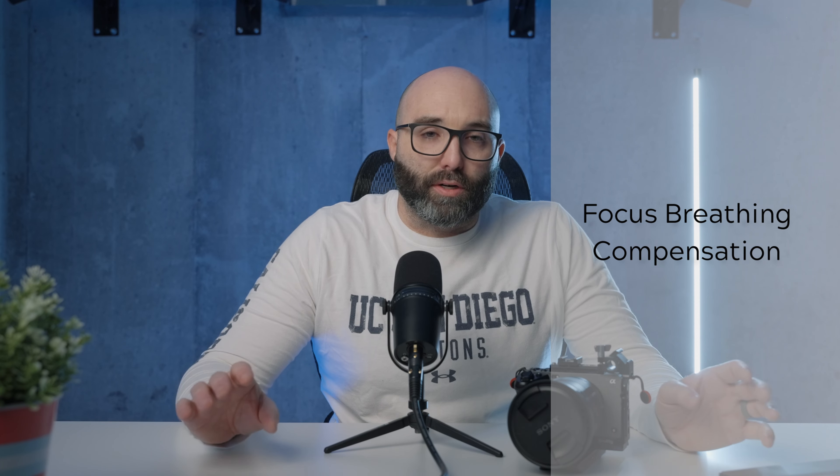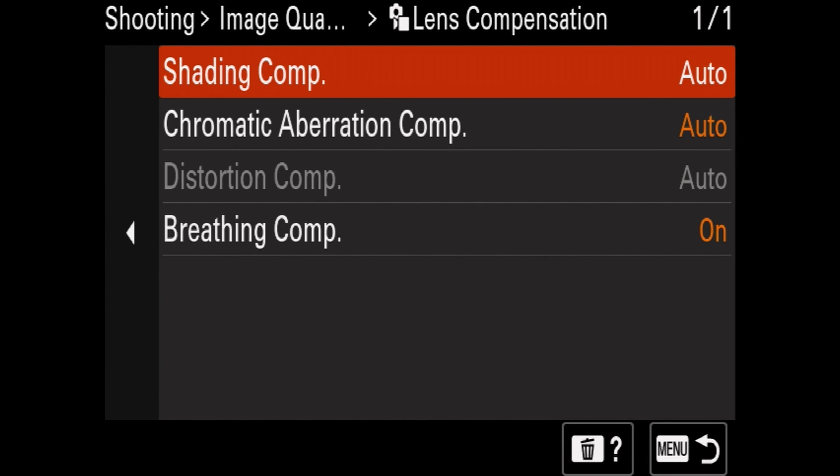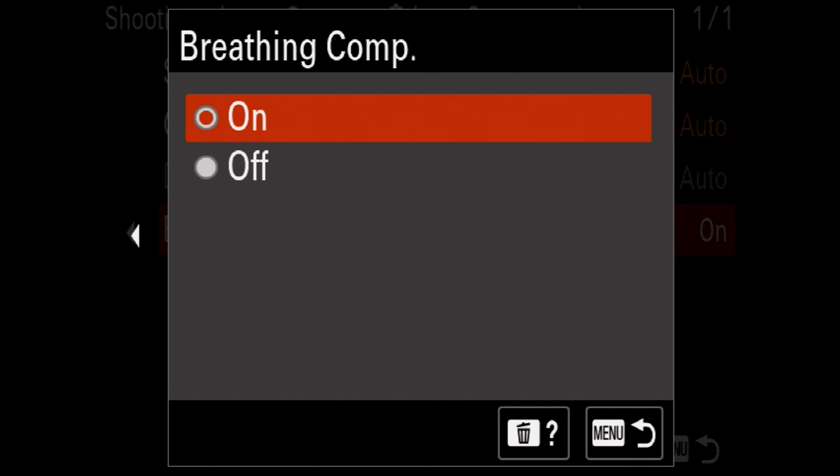One of the bigger updates: focus breathing compensation has finally come to the Sony FX3. If you're an A1 owner, I'd imagine you're getting pretty mad at this point. We added the focus breathing compensation to our function menu so you can toggle it on and off. When using a Sony lens you can use that; if you're not using a Sony lens, it obviously isn't applicable. The camera we're recording on right now has a Sigma 24-70, so we don't need it, but for our 16-35 we'll be using focus breathing compensation now.